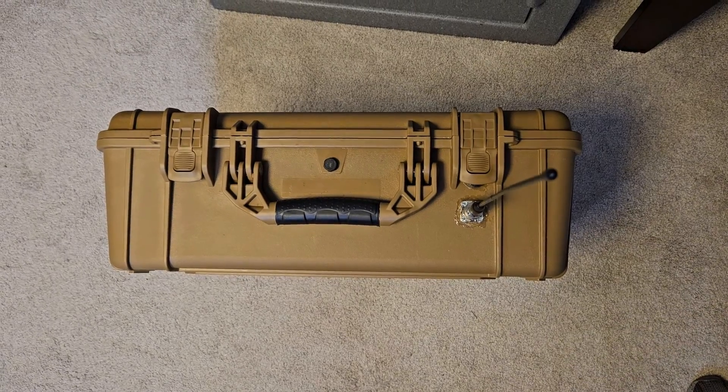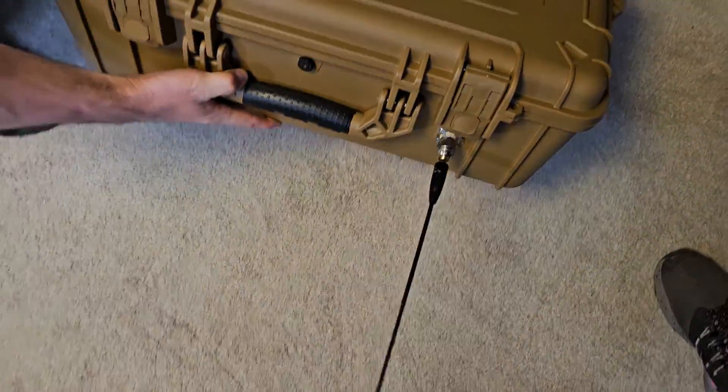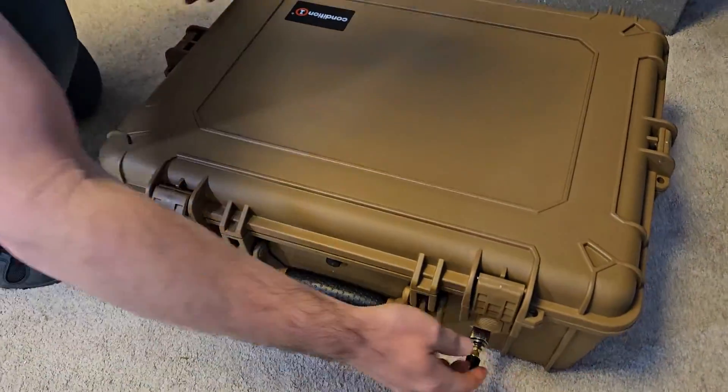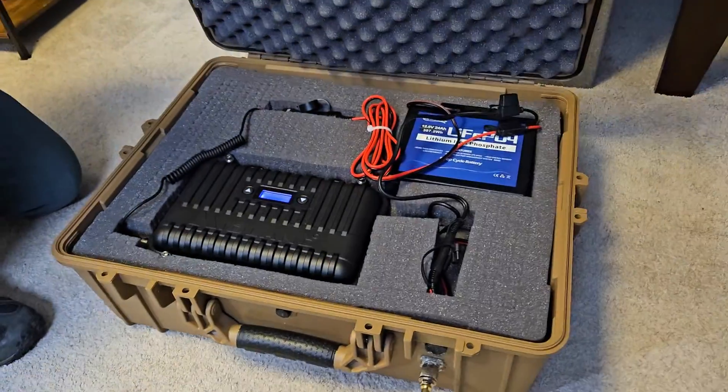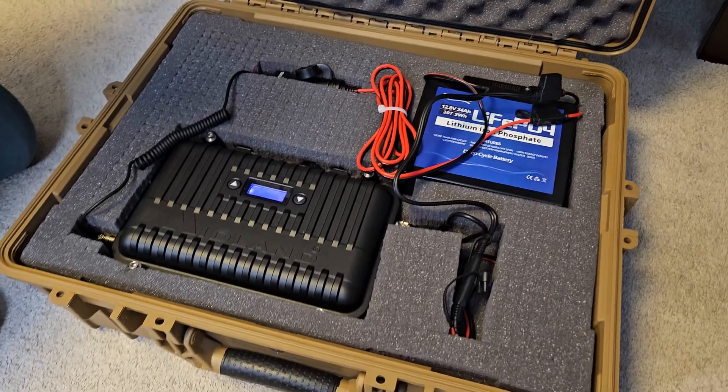That was the MXR10 review — I hope you enjoyed it. In another video I'm going to try putting it in a waterproof container with an antenna and battery pack to make it a mobile repeater. Consider subscribing to the channel — I review all kinds of radio equipment and prepping gear. Thanks for watching and I'll see you in the next video.